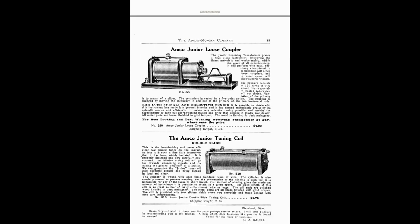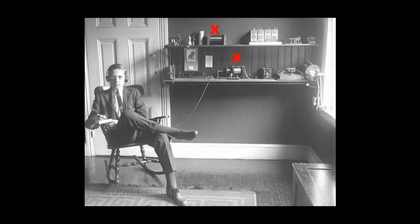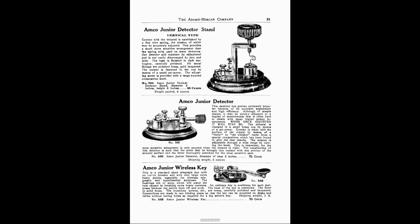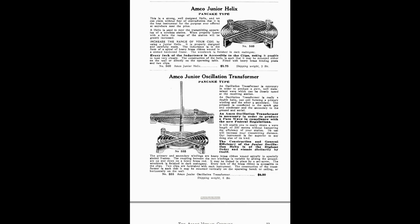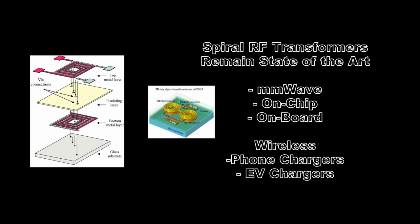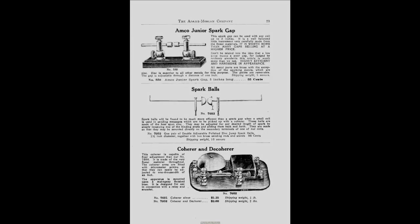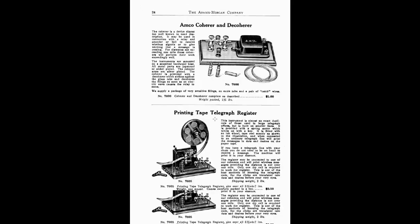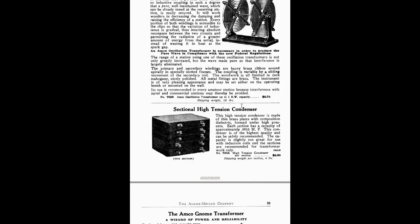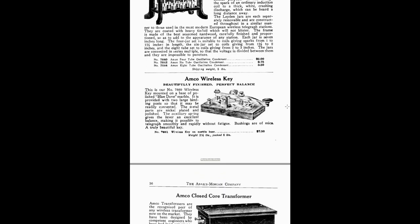First we have some loose couplers called junior receiving sets. They're called junior because they are not long-wave sets — meaning higher frequencies — and are much smaller than the large loose couplers used by Navy ships in the long-wave band. In ham stations you'll see these junior couplers along with antenna tuning coils and variable capacitors so you can tune your setup. You also need your detector stand and a helix for your spark gap transmitter — the high-frequency transformer used for the spark gap. And here's the coherer and decoherer. This is a complete catalog.